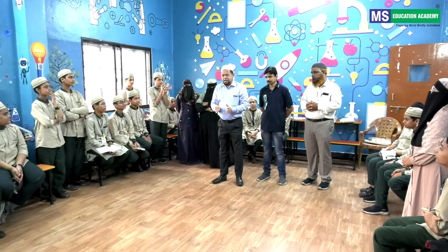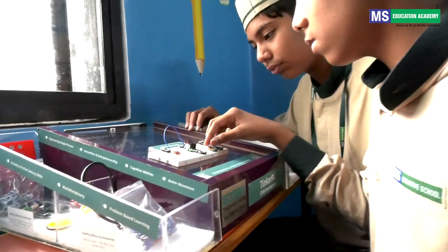Personally, I love robotics and I would like to thank our MS management and our principal who gave me this opportunity and encouraged me in robotics.